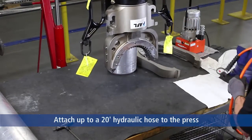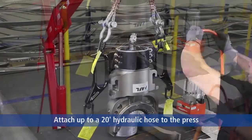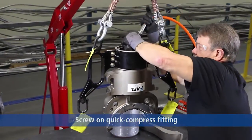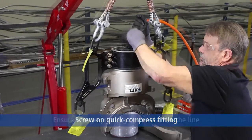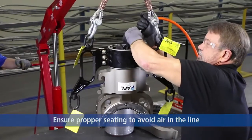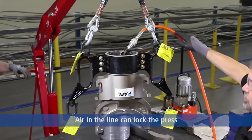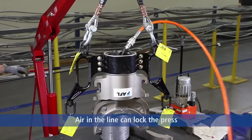Continue the assembly of the press and make sure that it's tight, because if an air gap were to become lodged in the hose, you could lock the press up.